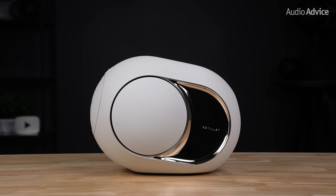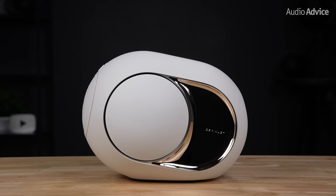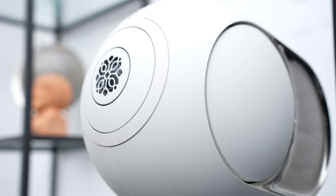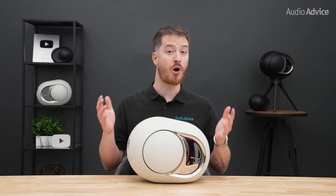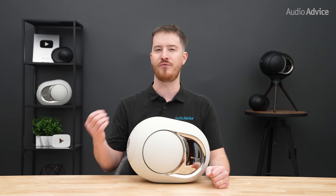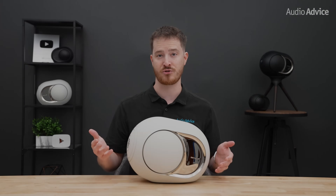The body combines an ABS outer shell with a glass fiber-reinforced polycarbonate inner shell tied together by an aluminum spine that also helps pull the heat to the rear. Because there aren't any flat panels, it keeps the resonance out of the midrange, so voices and instruments just sound cleaner and more natural.